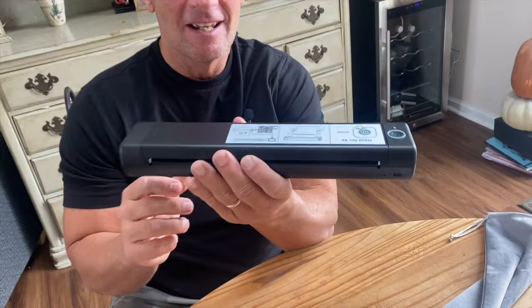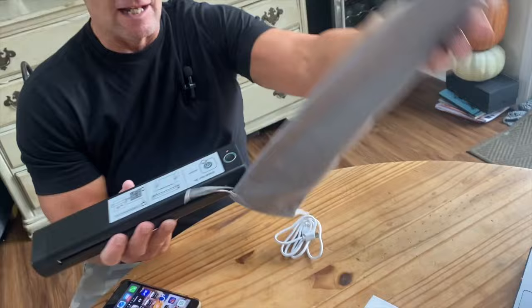I want to give you a quick review on this portable printer. This thing is awesome. Look how small and sleek this is. It does come with a carry case, which is fantastic — it just slides right in and would easily go into a computer bag, that kind of thing.